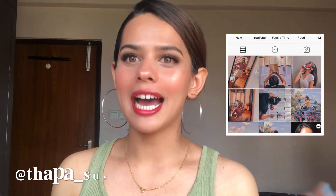Hi everyone, welcome back to my channel, and if you are new then welcome to my channel. I am Susma. In today's video I have done a red lipstick makeup look — basically this is the look that I have done in this video.